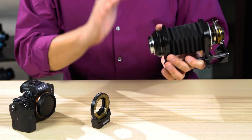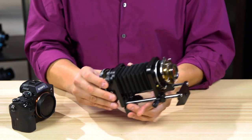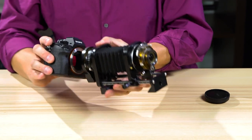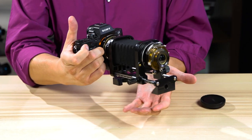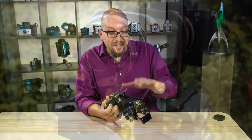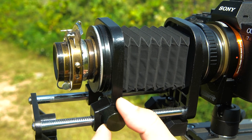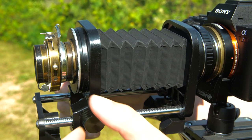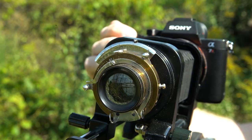Now we can attach the lens assembly to the Pronto adapter, like so. And now we attach the whole mechanism to the camera. Snap it on — as you can see, the Pronto is moving the lens back and forth. We are ready to shoot. Because this is an unusual lens in an unusual case, you're going to have to manually adjust infinity focus, but once you find that and lock it into place on the focusing bellows, then the Pronto will be able to autofocus this lens.